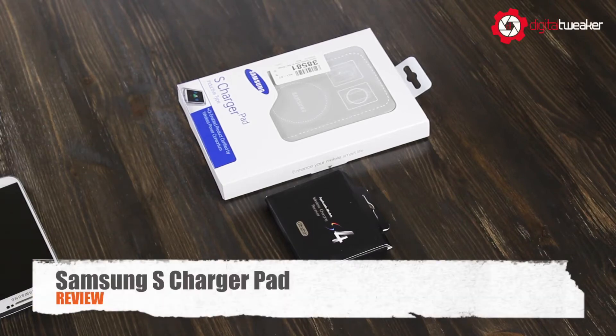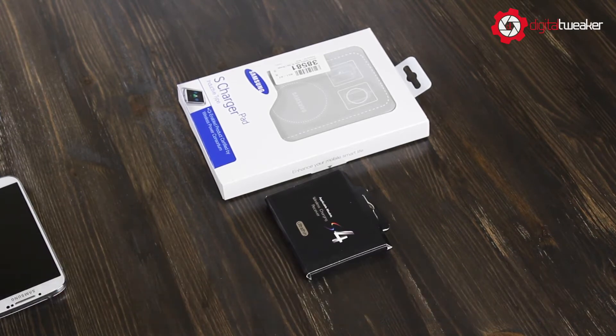Hey guys, today I am going to be opening and reviewing the wireless charger. It's the S charger pad and it is made for the Samsung Galaxy S4 or the Samsung Galaxy Note 3.